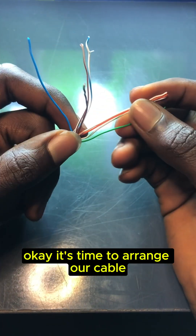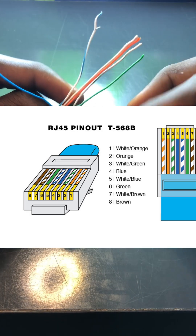It's time to arrange our wires according to the international standard for the color order.